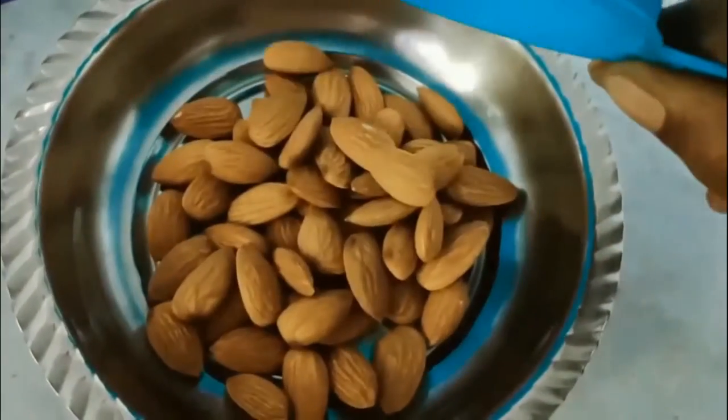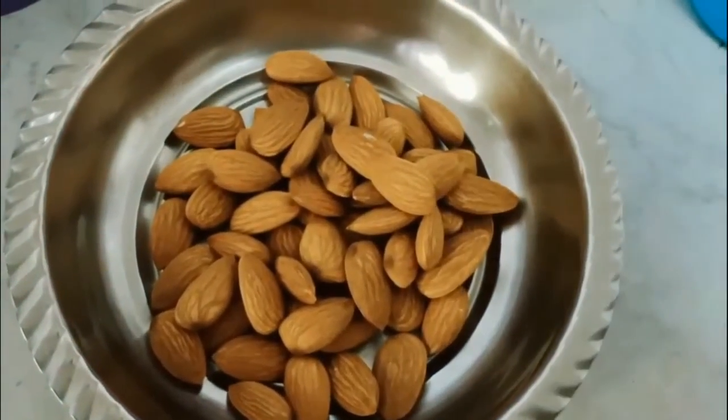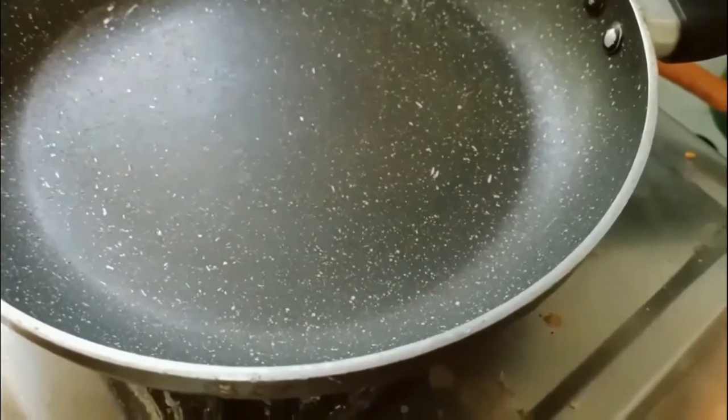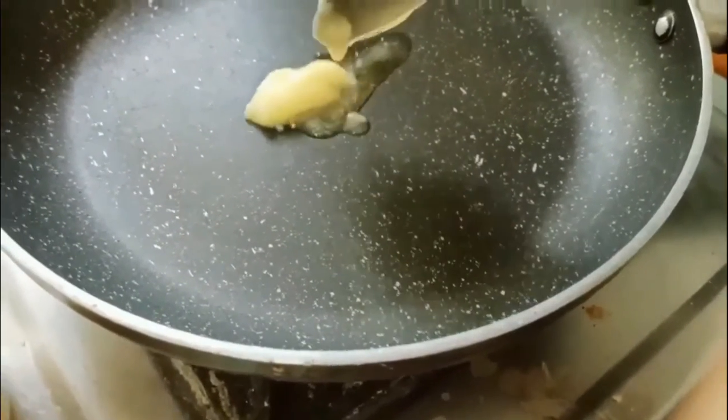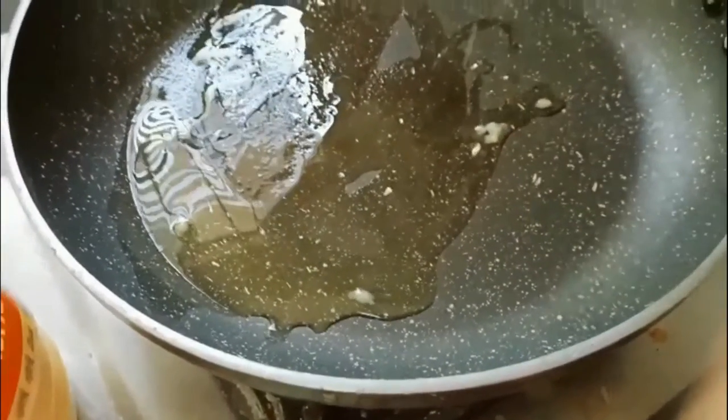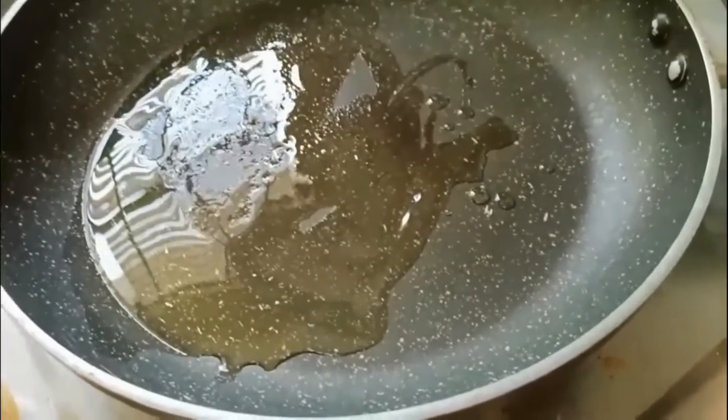Hi guys, welcome to my channel Cook with Prasanthi. Today I am here with almond and wheat flour sweet balls recipe, also known as aata badam ke laddu.